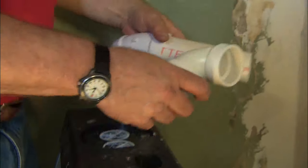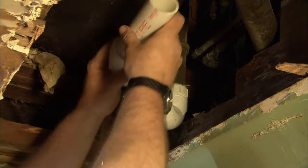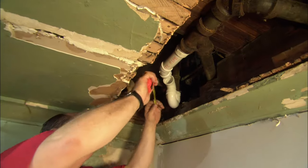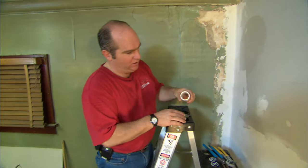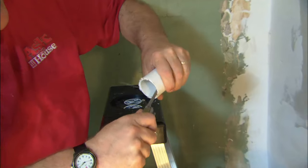I want to dry fit all this and then give you one measurement to cut, Cliff. That goes there and that's there — looks like a three-inch clip. Now before I install this, I want to deburr it and get rid of all those cuttings on the inside, just so it doesn't catch any hair.